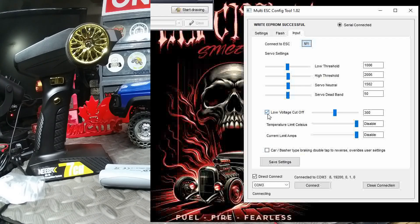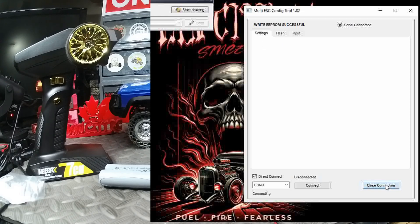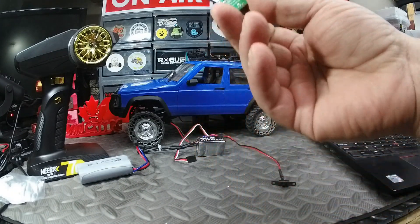You can enable car basher, tight braking, and double tap to reverse, which overrides user settings. We're going to leave everything as is there and click Save Settings. And that's about it, guys — very easy and straightforward. Once you're done, make sure you save everything and then close the connection.